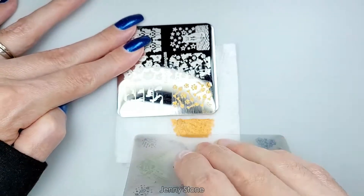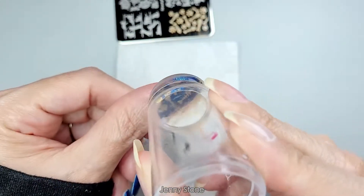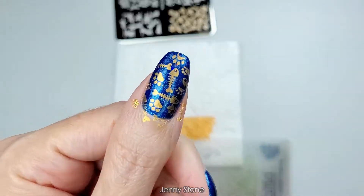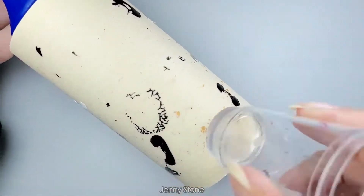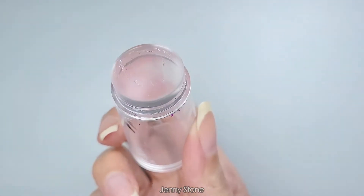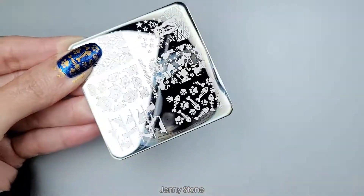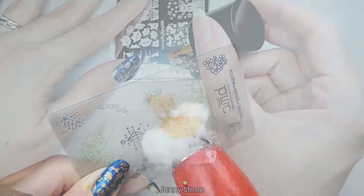I apply the polish onto the image, use a scraper card to remove the excess, and pick up the design with my stamper. Then I stamp it directly onto my nail. I clean off the stamper on a lint roller and clean off the plate with a cotton ball dipped in acetone, and I clean off my scraper card with the same cotton ball.